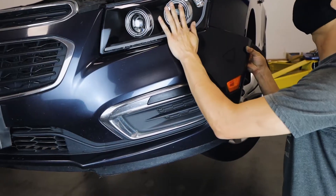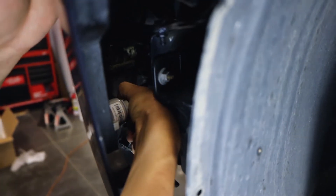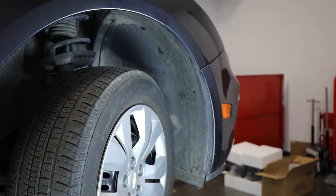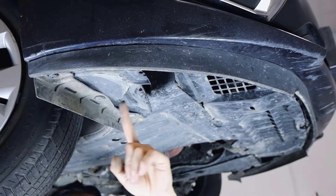Once these screws are removed, carefully pull the bumper from the sides to gain access to the side bumper light. Carefully twist and pull to remove both the connection and the bulb. Take your time and be sure to repeat this process on the other side.